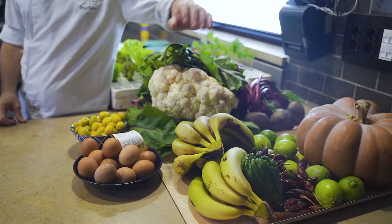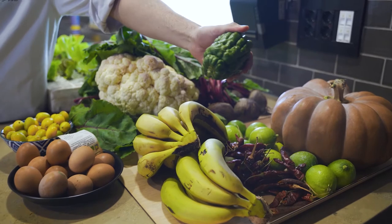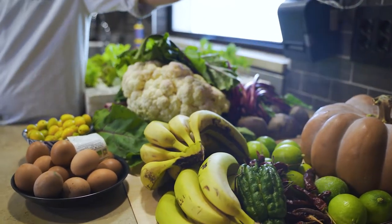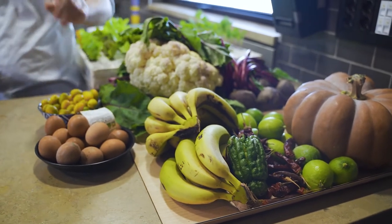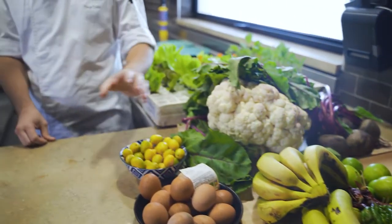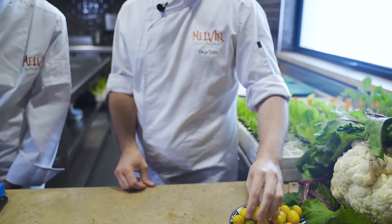We have calabazas, limones, the typical plátano, Mano de Buda — something so interesting and rare that you don't see much anymore. These guindillas that are incredibly spicy. Ecological eggs, kumquat — something small but with a super intense flavor.